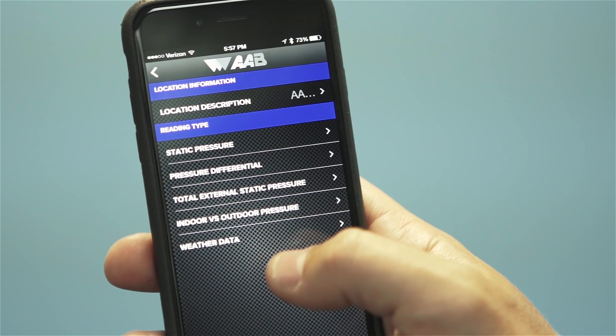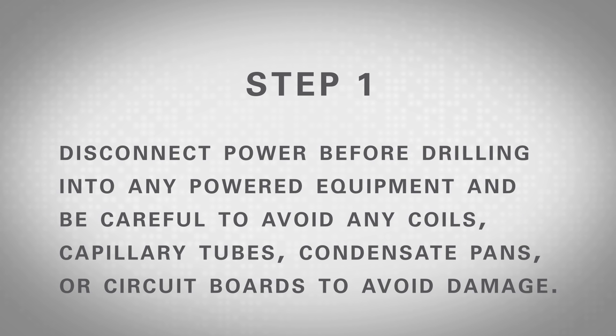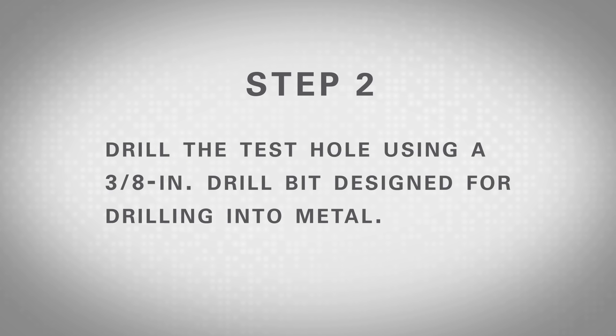This test helps to identify if a filter or coil is clogged and in need of cleaning or replacement. To take a measurement of the pressure differential across a coil, filter, or transition, choose the test titled Pressure Differential, then follow these steps. Step 1: Locate the appropriate places to drill the test holes on each side of the coil, filter, or transition. Disconnect power before drilling into any powered equipment and be careful to avoid any coils, capillary tubes, condensate pans, or circuit boards to avoid damage. Always look before you drill and follow codes regarding safety procedures.